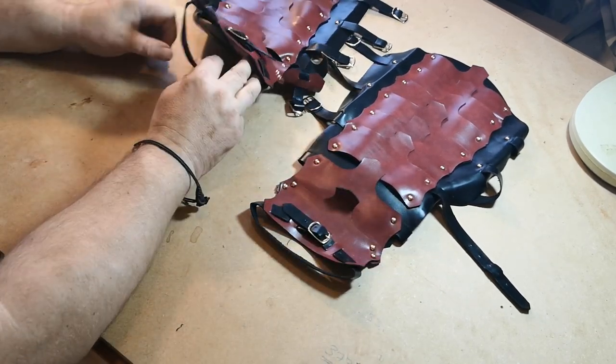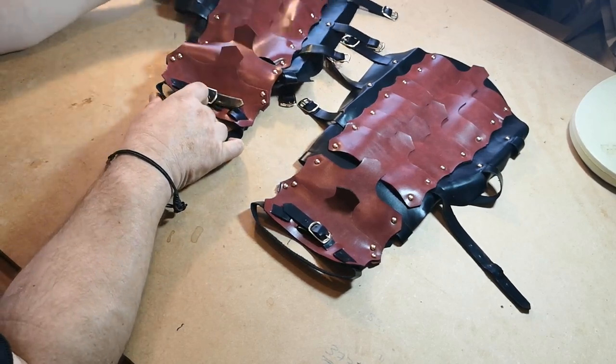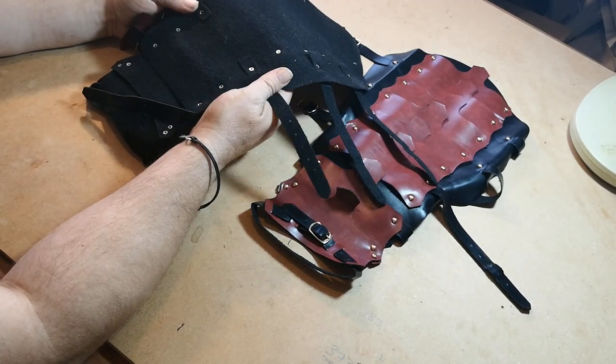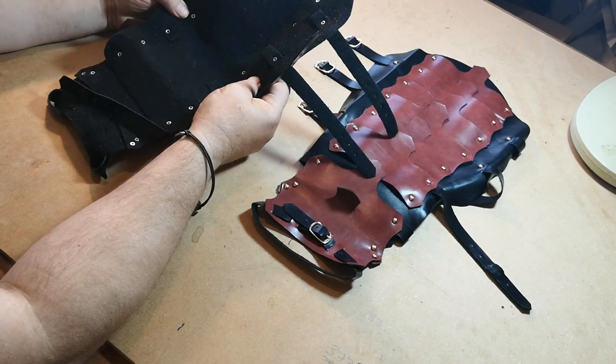This goes over your boot, and then this goes up your shin — but to be truthful, halfway up your shin is about right. Nice for a dress piece, and I'm being kind by saying it's nice for a dress piece.